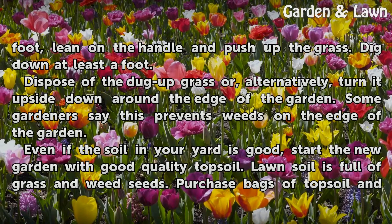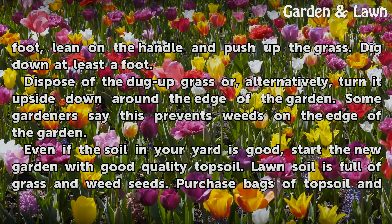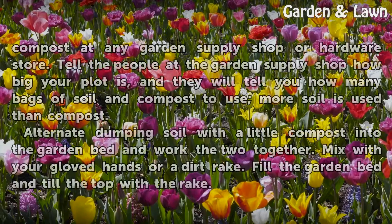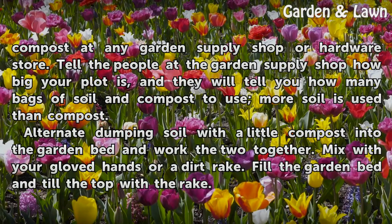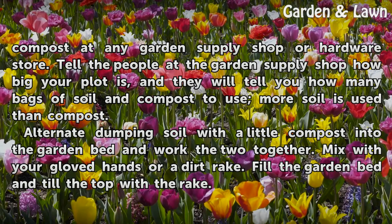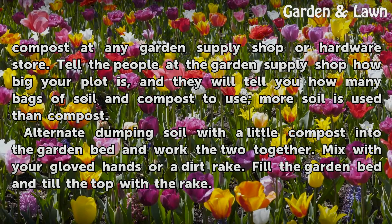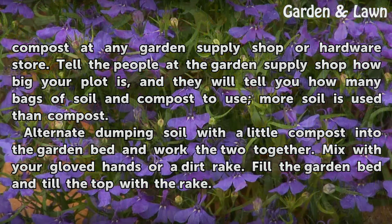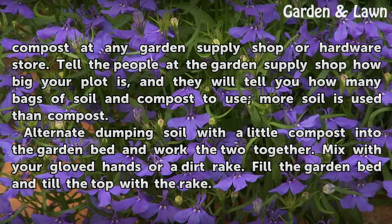Even if the soil in your yard is good, start the new garden with good quality topsoil. Lawn soil is full of grass and weed seeds. Purchase bags of topsoil and compost at any garden supply shop or hardware store. Tell the people at the garden supply shop how big your plot is and they will tell you how many bags of soil and compost to use.